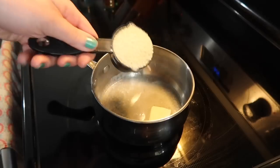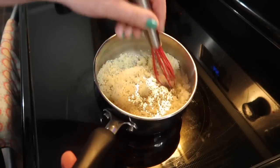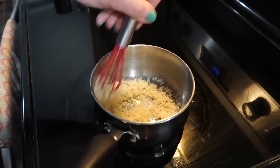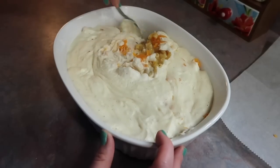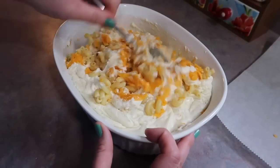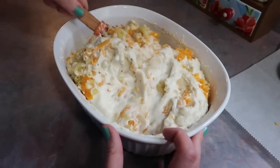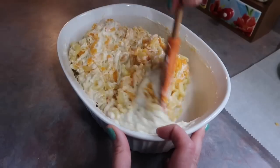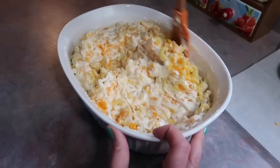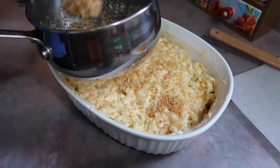For the last step, I'm going to make a panko topping — just a tablespoon of butter and a quarter cup of plain panko breadcrumbs, basically toasted up until golden brown. I started off with a spoon but switched to a silicone spatula so I wouldn't break up the pasta, and I'm just stirring it all together making sure all the pasta is coated in that sauce. Don't worry too much about the cheese melting down because we're going to finish this off in the oven.